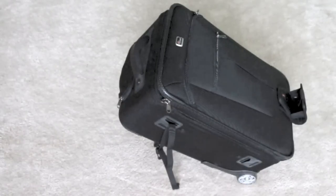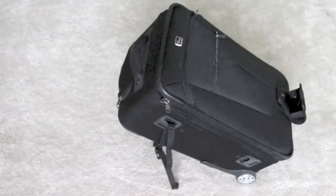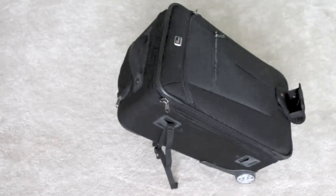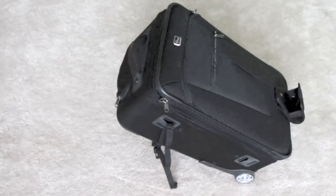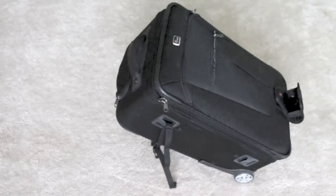This is the largest size carry-on bag for photo gear that Lowepro makes. They do make larger bags but they're not going to be carry-on size. What you're looking at right now is the bag standing on a built-in stand which tilts it at about a 45-degree angle or so.